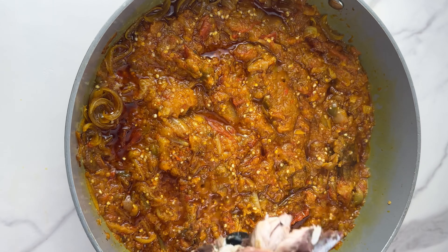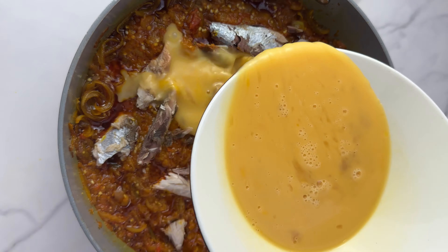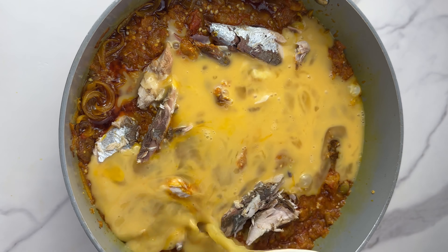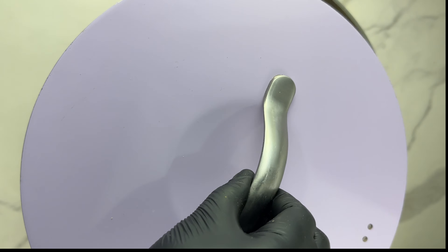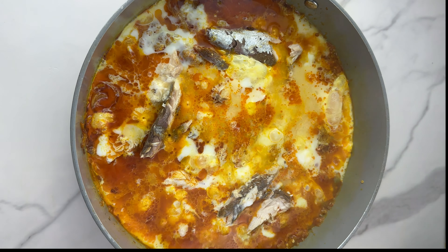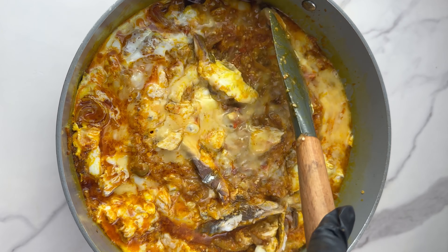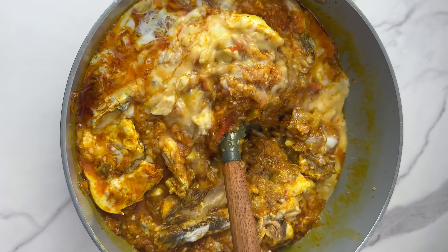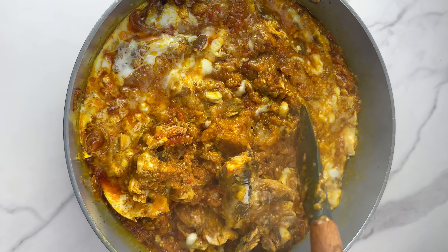Then add in your smoked mackerel or whatever fish you want to add to the garden egg stew — you can decide not to add it at all. Now add in the eggs. The eggs are going to change the taste of the stew — it's going to make it taste very chewy and flavorful. Let the eggs cook for five to ten minutes before giving it a good mix. Don't mix it immediately once you put the eggs in. Then mix and cook the eggs properly.